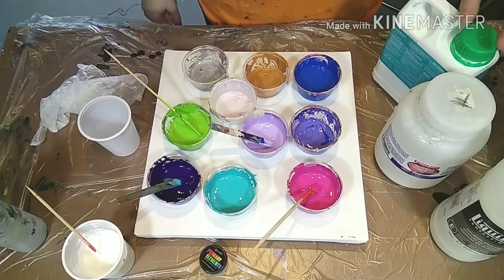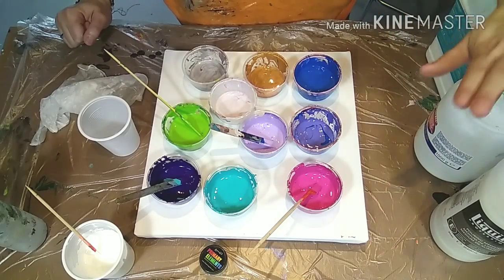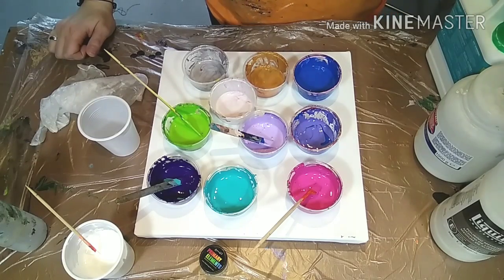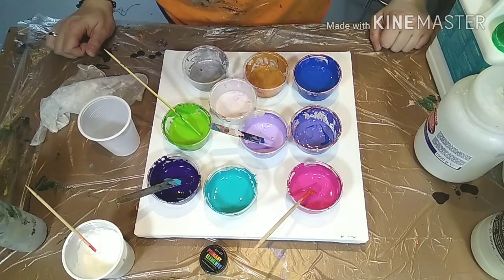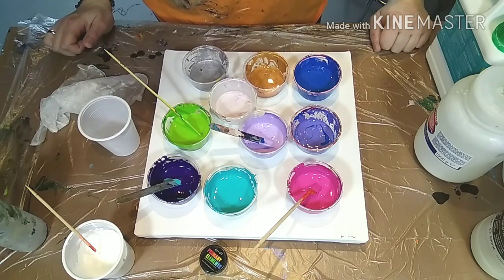Hi everyone and welcome to my channel. Today I want to pick up the topic of pouring mediums again. If you're not familiar with why we use pouring mediums or the options there are, please go to the basic playlist and have a look for that information.